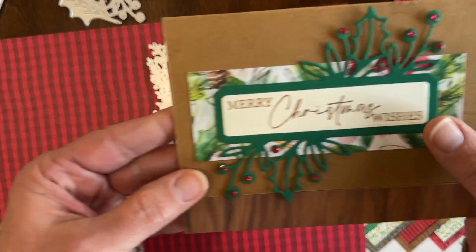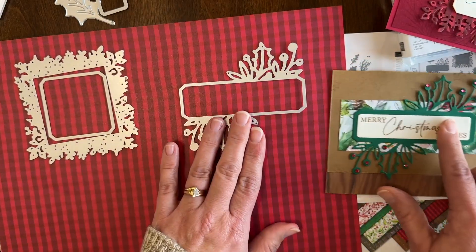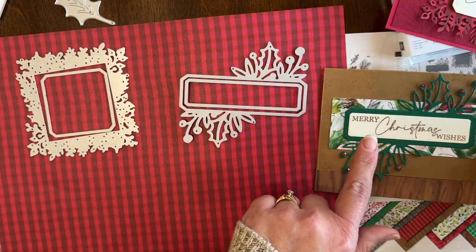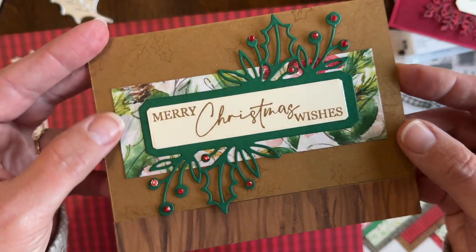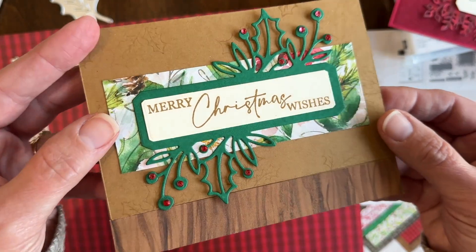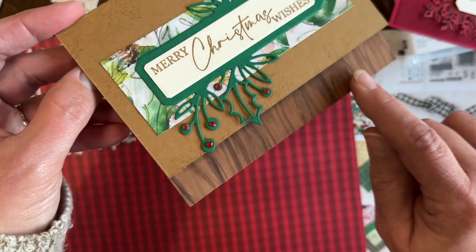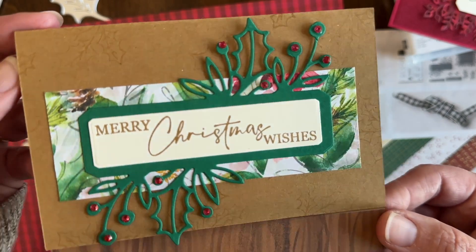Another card uses this die, which I've done here in Shaded Spruce, with a coordinating piece right inside for the greeting. That's what I did here with Shaded Spruce and Very Vanilla to stamp the greeting. There's some stamping on the background again, and you can see those rhinestones reflecting the light and giving it a little shimmer and sparkle. There's more designer paper here — I cut this one a little bit differently so the front is a bit shorter, with some Pecan Pie wood grain designer paper along the front edge.